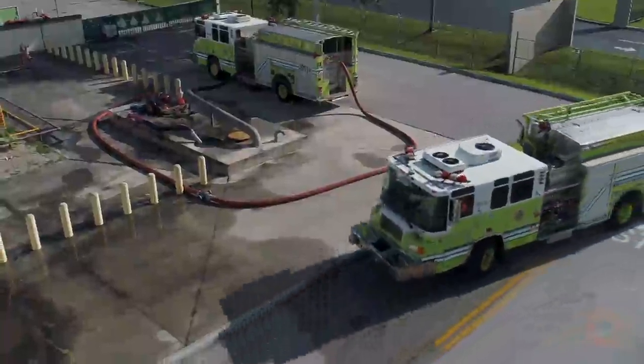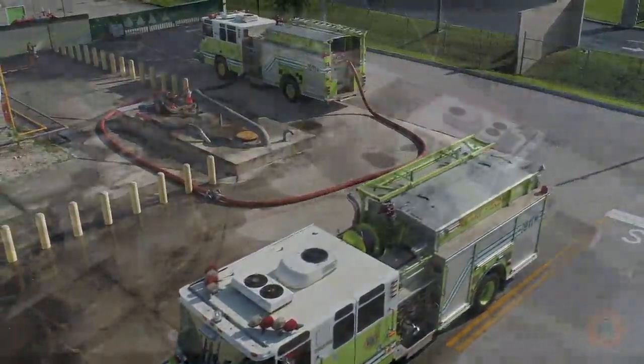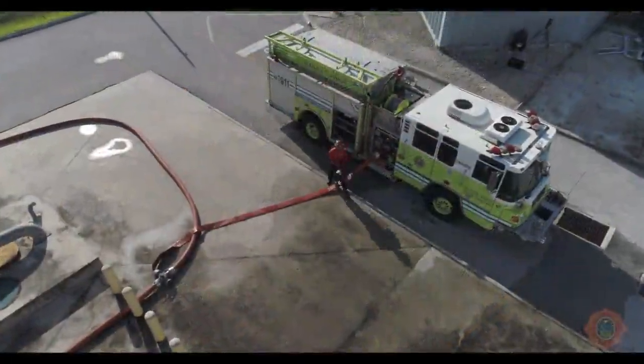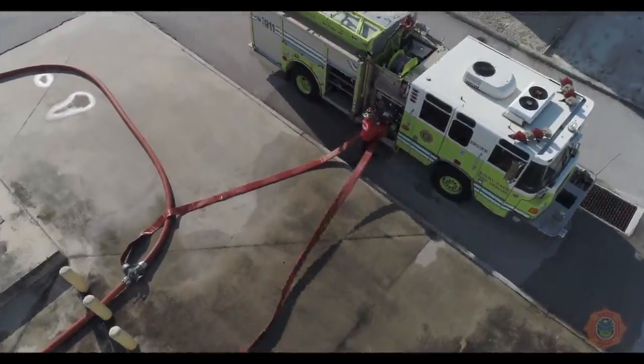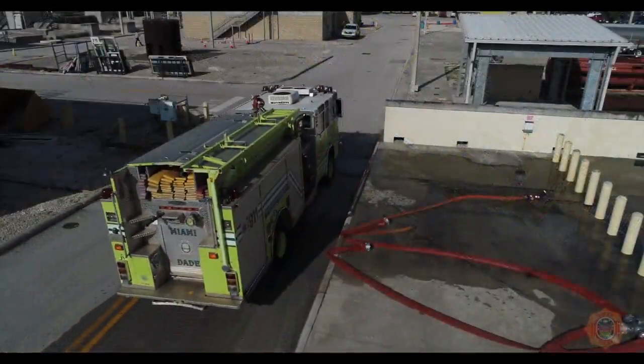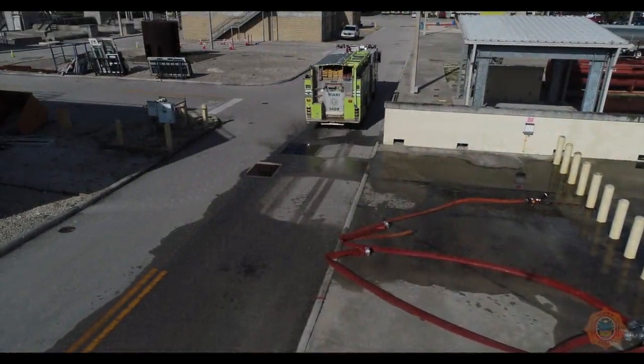Relay pumping operations begin at the source apparatus and methodically progress towards the attack apparatus. Utilizing 4-way hydrant assist valves in place of portable hydrants allows a relay apparatus to be added or removed from the relay as necessary without interrupting the flow of water in the supply line.